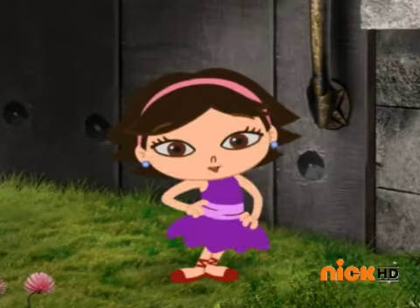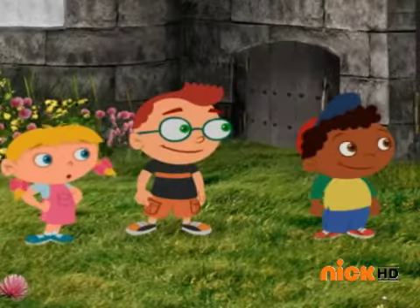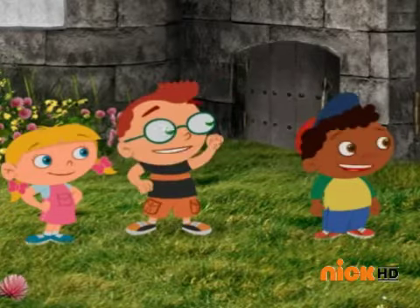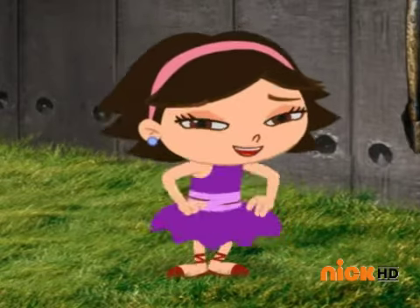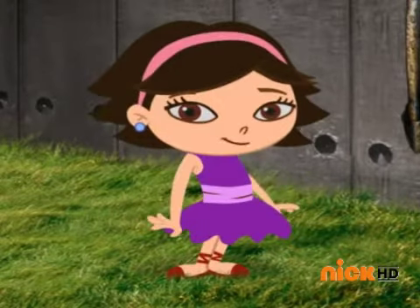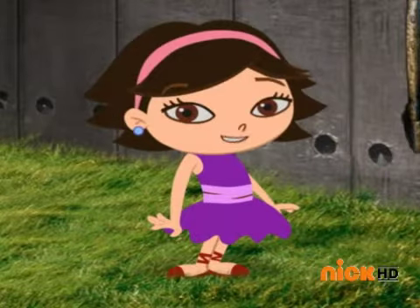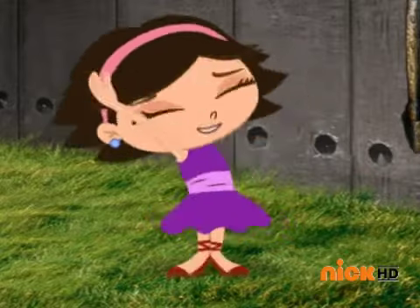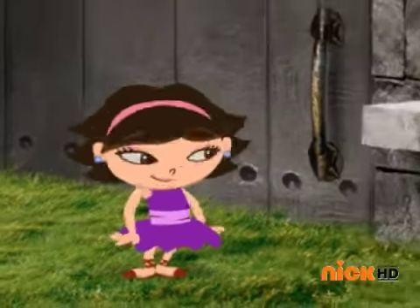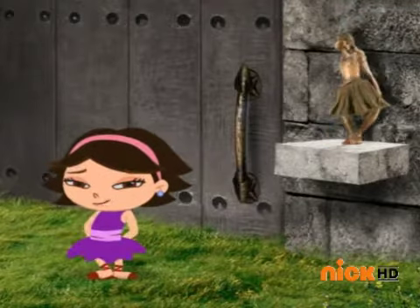To open the door we have to do the ballerina's secret password dance. Oh, go for it June, you can do it! But I'm going to need your help. Stand up like me — go ahead, get up on your feet. Stand up nice and tall like a dancer. Excellent!